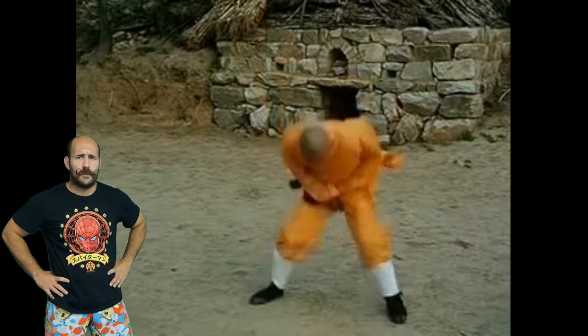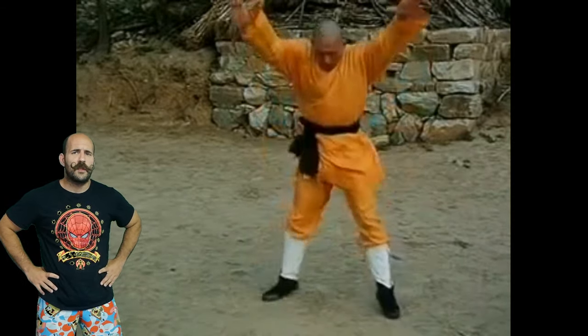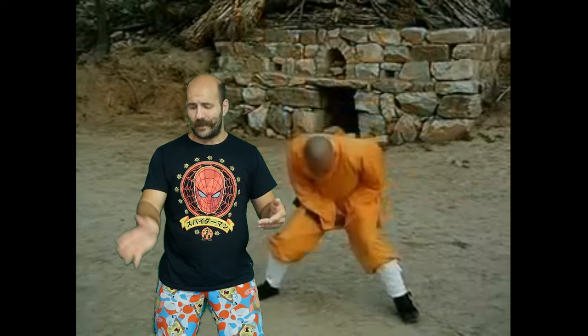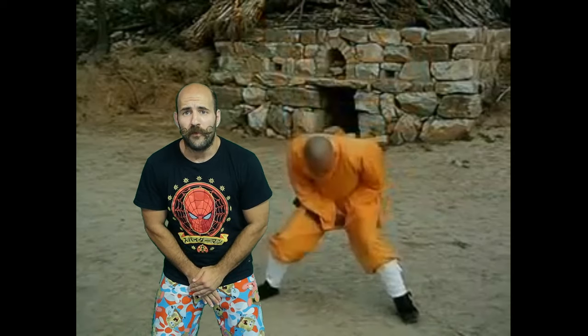This is a nice one if you want to show your friends how tough you are at a party - though your friends are gonna think you're kind of weird. If you slow down the footage, you'll see that he's just putting one hand there, blocking his nuts before actually striking.